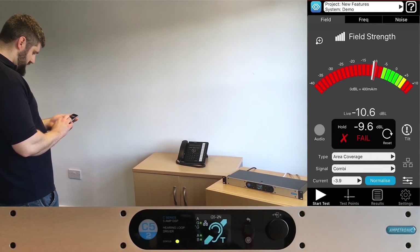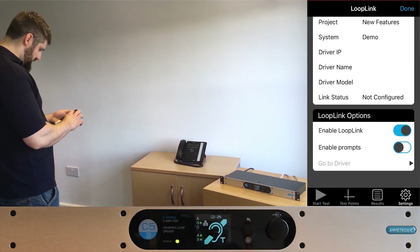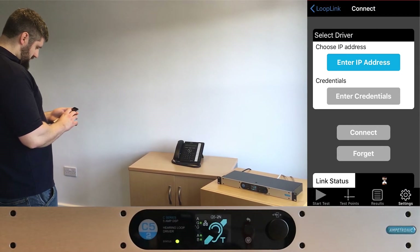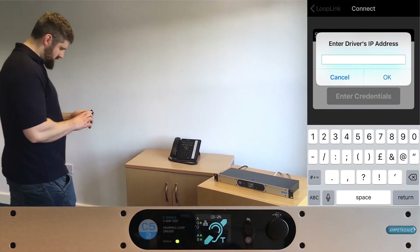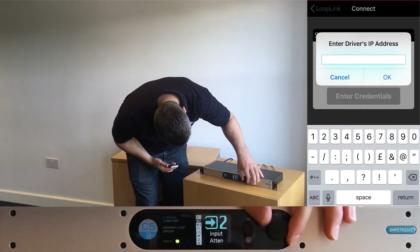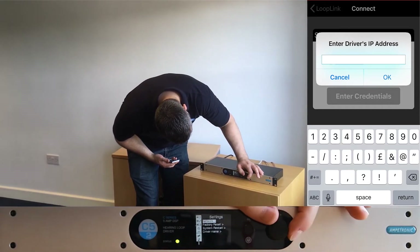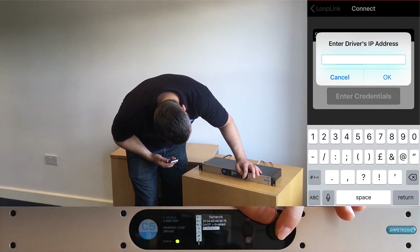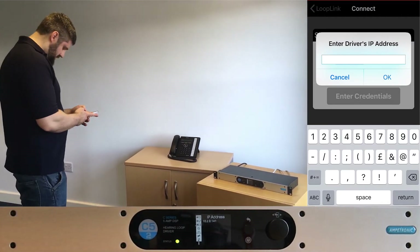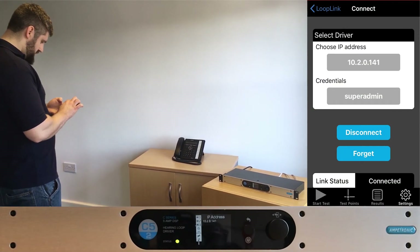To connect, we need to make sure LoopLink is enabled and we need to obtain the IP address from the amplifier. The IP of the amplifier will show up as it boots, but we can also access it from the settings menu. We then input this to the LoopLink page and choose to connect. Once connected, you'll need to select Enter Credentials to log in to the amplifier. Usernames and default passwords are provided in the handbook. This will allow settings that we change in the app to be triggered at the amplifier.